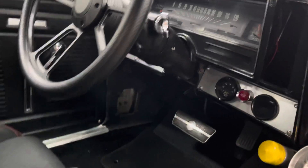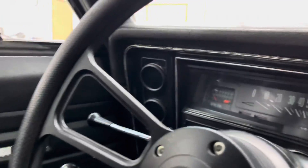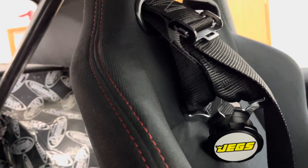It's got push button start — you turn the ignition on and then hit the push button start. It's got an AEM air/fuel ratio gauge, a digital gauge, and two more digital gauges over there that light up blue.